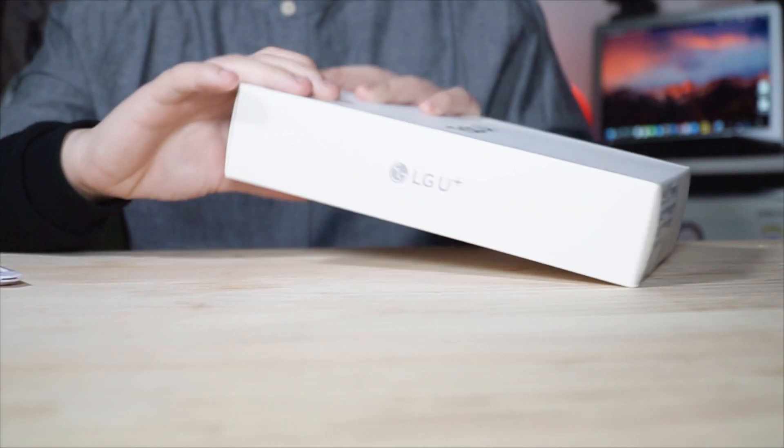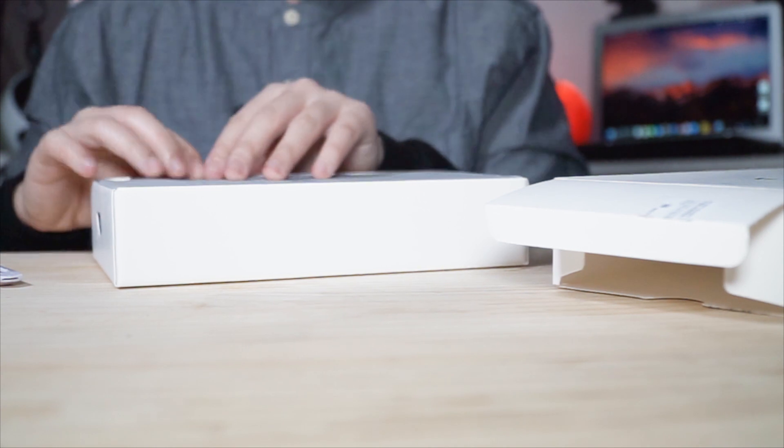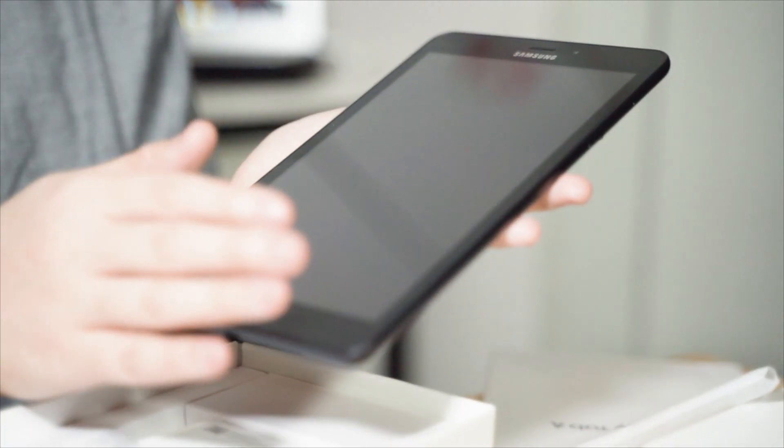Let's move on to unboxing. I already unsealed this box to show you the tablet itself. Samsung Galaxy Tab A, guys — it's awesome. They say it's color black, but it actually looks like navy blue. This is the black version of Tab A, though they also have a white color. I really like it. The camera is here and it has a flash on the back. It looks premium — I'm not sure if it's metal or plastic, but it feels good in hand.